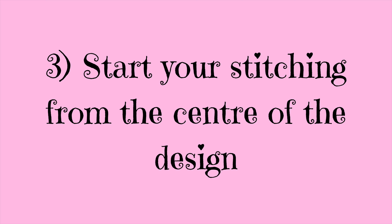Tip number five is to keep the stitches in the same direction. Keeping the stitches in the same direction means doing the bottom stitch of your cross in one direction and the top stitch in the other direction consistently. Here I've got a row of stitches where sometimes I have done the bottom stitch one way and sometimes the other — I've not been consistent — and whilst it does look okay, it doesn't look quite as good as it could.